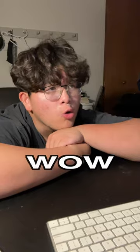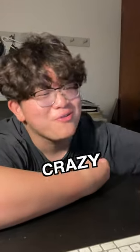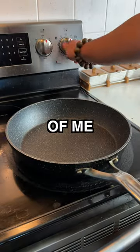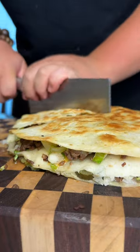I was watching Narcos and I was like, whoa, Mexicans — that's crazy, bro. And then I was like, McDonald's. Mexican McDonald's. Mexican. Welcome back to another episode of me pissing off the Mexicans. Today I'll be making the Big Mac quesadilla.